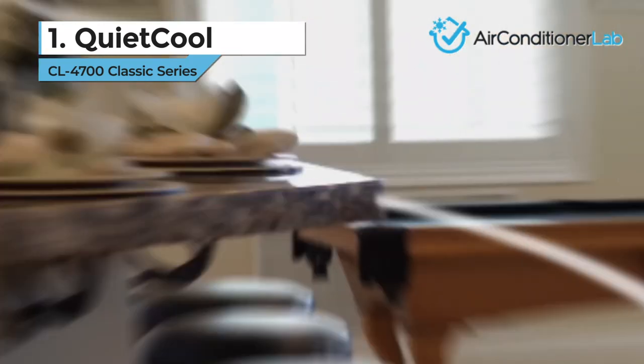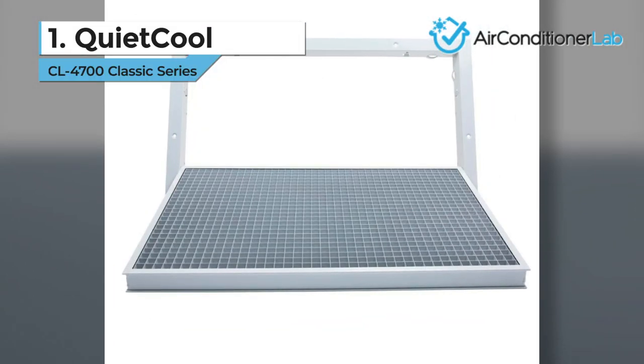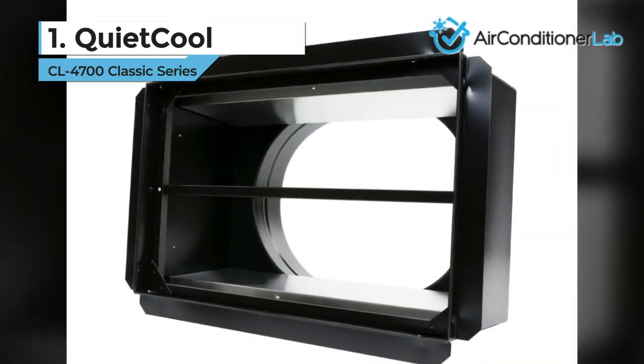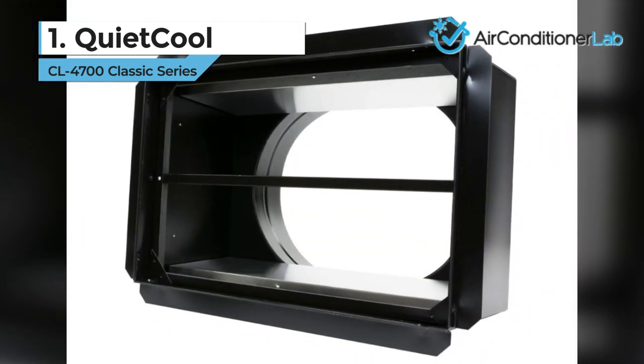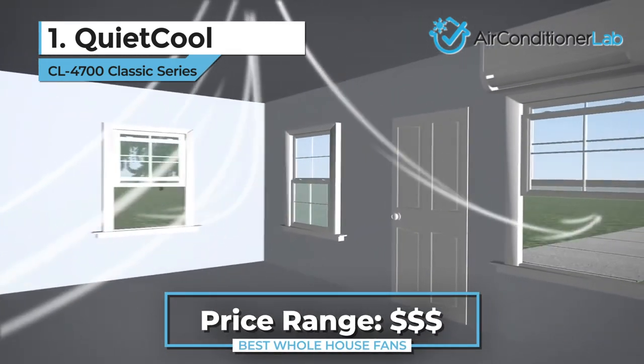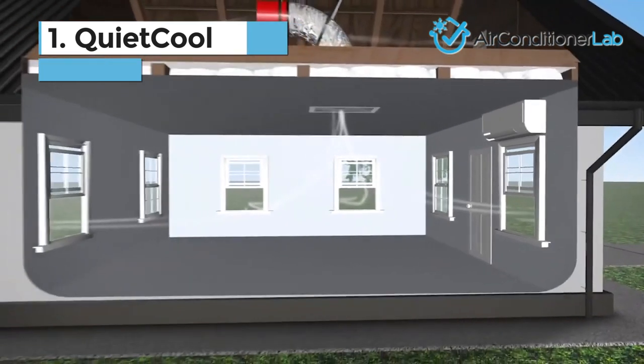you can replace the air about 4 or 5 times an hour in a home up to 2,200 square feet. For larger homes, a second fan is recommended. With a 10-year warranty, you will be covered for a long time should anything go wrong. Overall, this fan is a money-saving beast, and I would recommend it to anyone looking for an excellent solution to keep your home air fresh and cool.